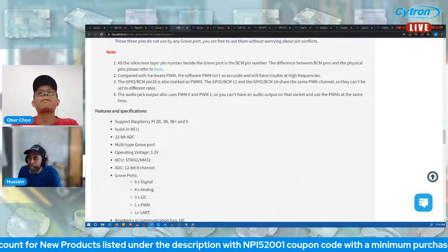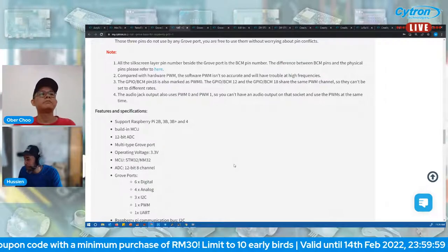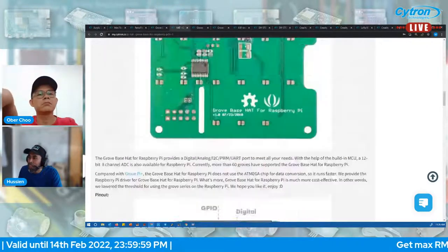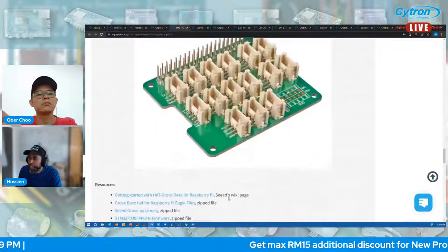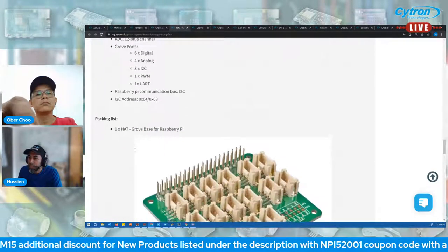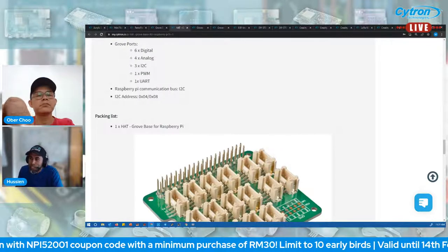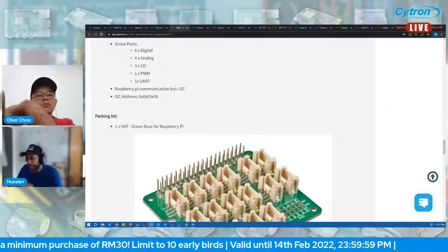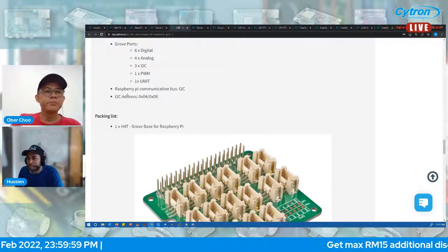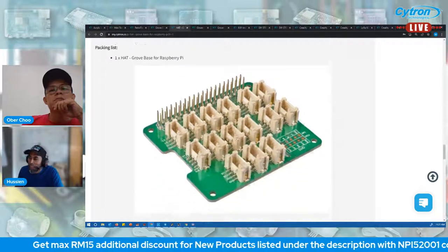The pinout is the same as the Raspberry Pi — no changes. The SWD port is used to burn firmware to the HAT. Communication between the Grove HAT and Raspberry Pi is done through the I2C bus. The I2C bus address is 0x04 and 0x08.